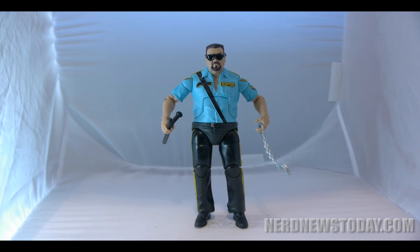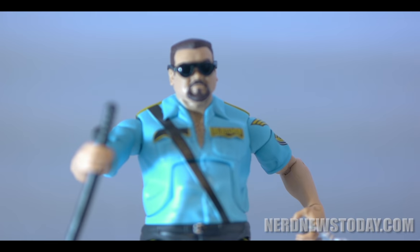The figure includes his sunglasses and nightstick, which comes in handy for when you want him to have a hardcore match. Although Mattel has not made the Attitude Era version of Bossman just yet, here is hoping that they might.